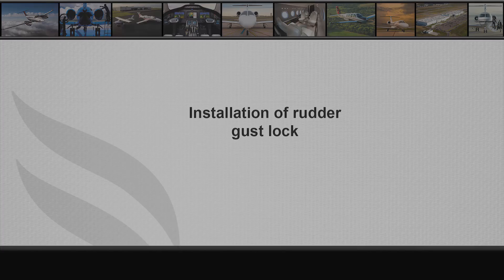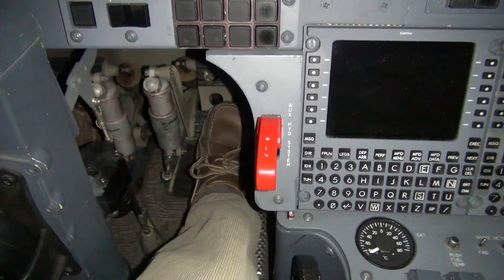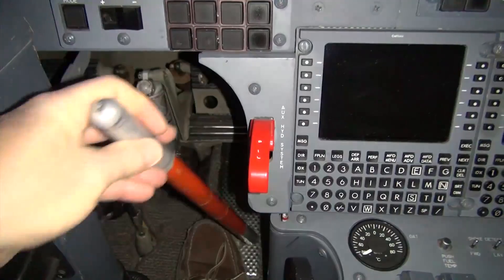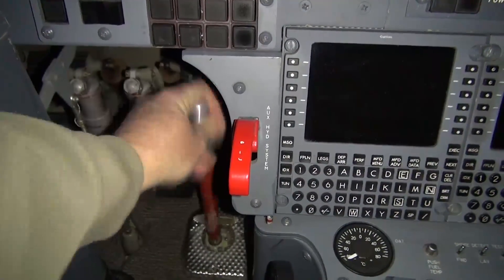Installation of the rudder gust lock. Remove the gust lock from the stowage position behind the co-pilot seat back. Set the rudder pedals at the neutral position. Lift the cover in the floor and insert the gust lock through the gust lock lever and bracket below the floor.